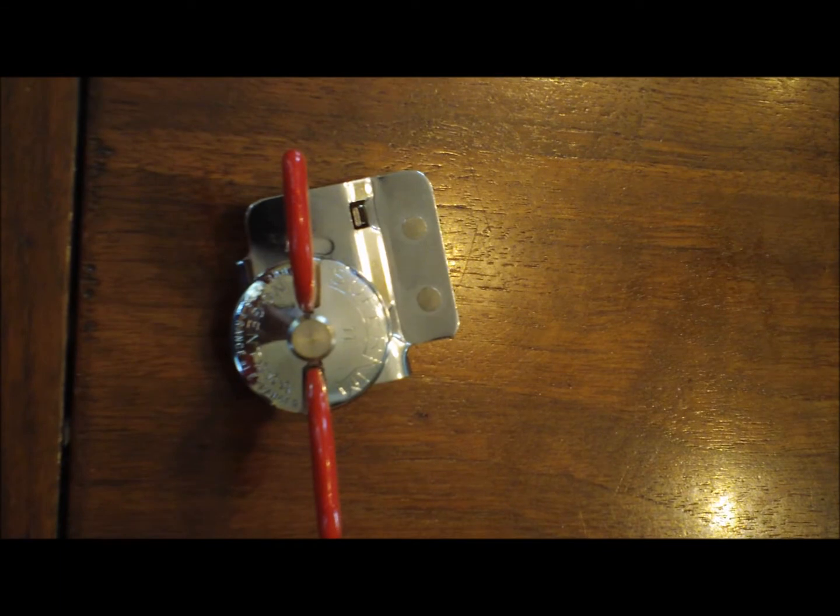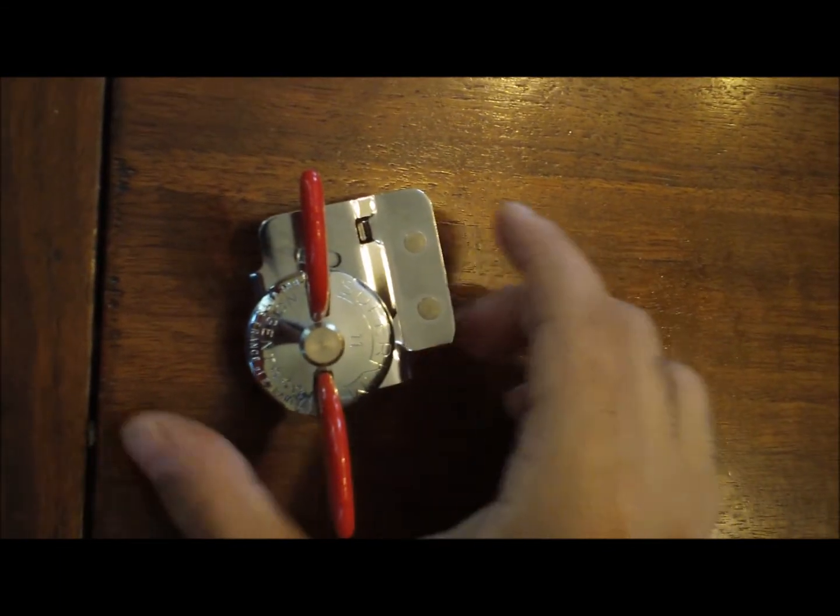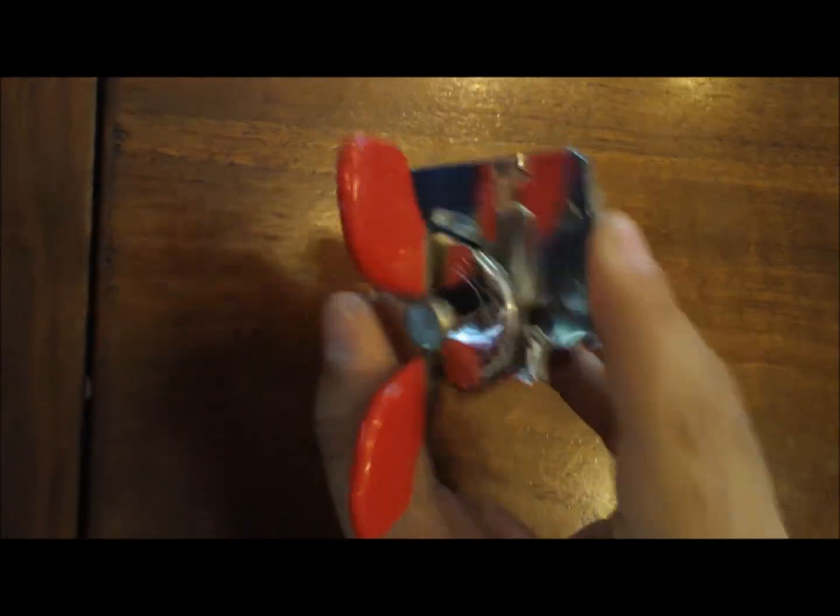Hi, everyone. What you see in front of you is the Super Kim Can Opener by Nogent. The first thing you can recognize is that it's super small, so it can fit in a lunchbox, it can fit anywhere — camping especially, this is a great tool.